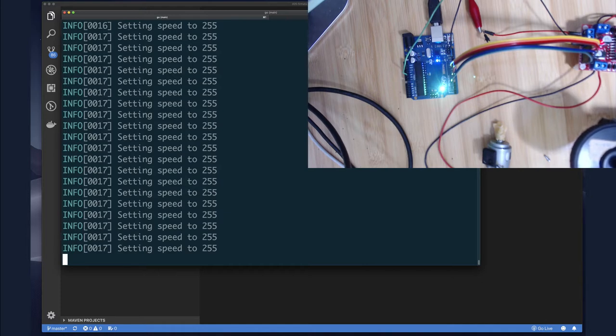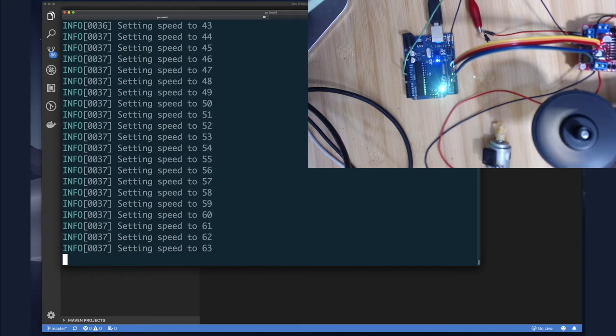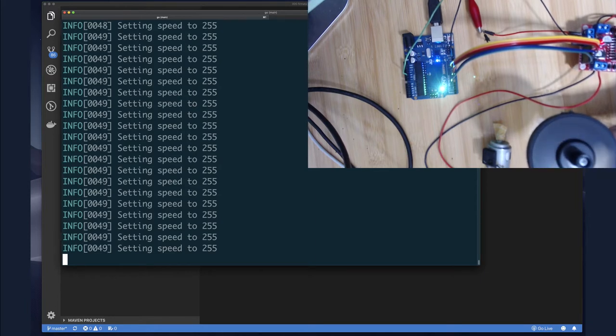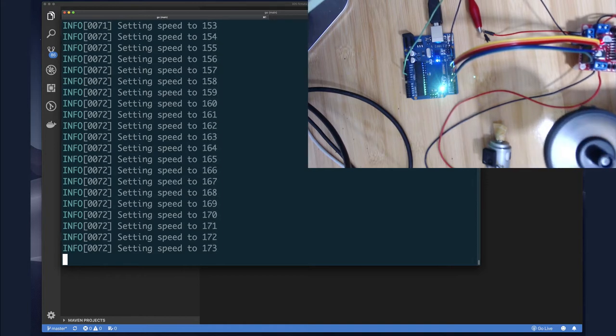Running Arduino example 4 with the motor driver: same initial condition issue as before — the first time the motor driver sets direction it doesn't initialize correctly so the motor doesn't turn. After the first toggle it correctly keeps the pins in opposite polarity and the motor runs. Speed control kicks in very early again — much faster than the ESP8266.